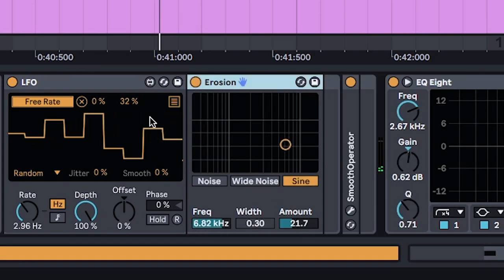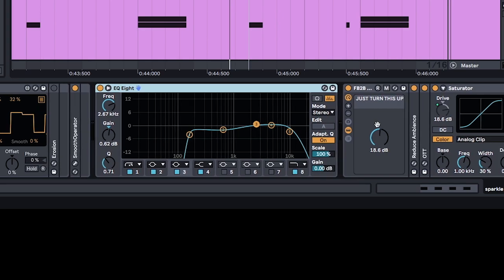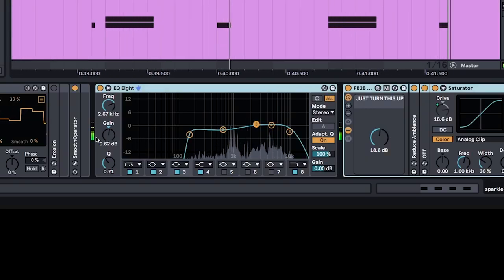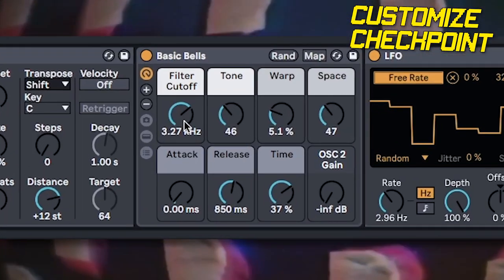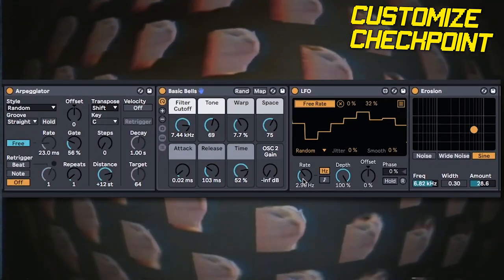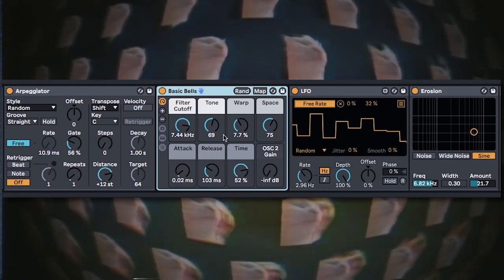I also added a bonus little erosion on the bells to give it a nice extra sparkle. Outside of the giant instrument rack, put in an EQ to cut out the lows and the highs, along with another wombo combo to keep it thick. Play around with all the knobs on the bell for different tones. Adjust the erosion, or play with the LFO to make it sound even more crazy. You could even use a different sound instead of this bell — you don't even have to use bells.